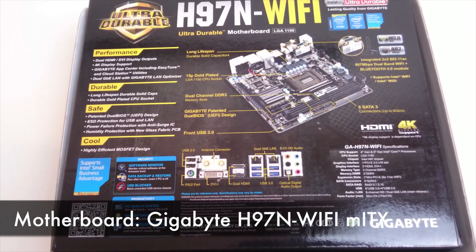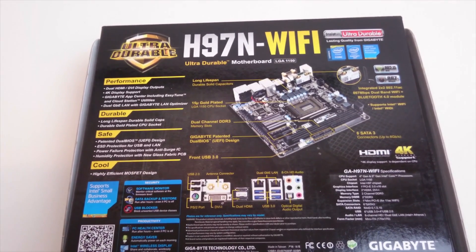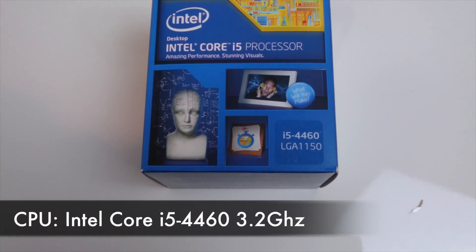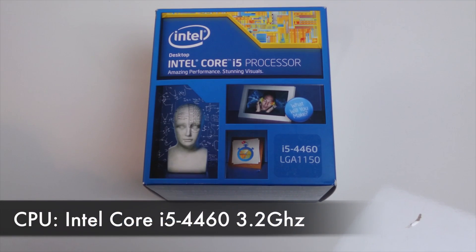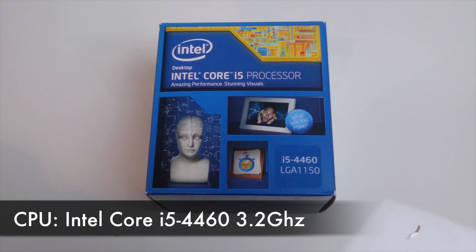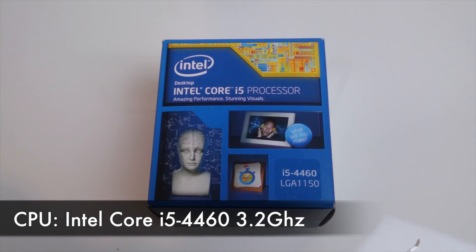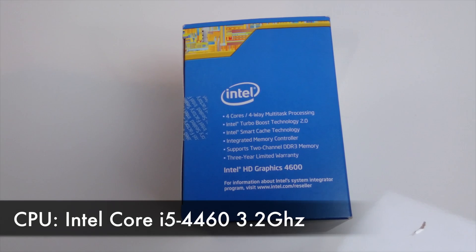The WiFi doesn't work on this board out of the box, but it's simple to swap out the Mini-PCI card for an Apple one if you need WiFi. For the CPU I chose the Intel Core i5 4460 at 3.2 GHz. This was the CPU that provided the best bang for the buck in my opinion. The performance increase from going to an i7 wasn't worth the additional cost, and for gaming or video editing the GPU is going to be doing most of the grunt work anyway.